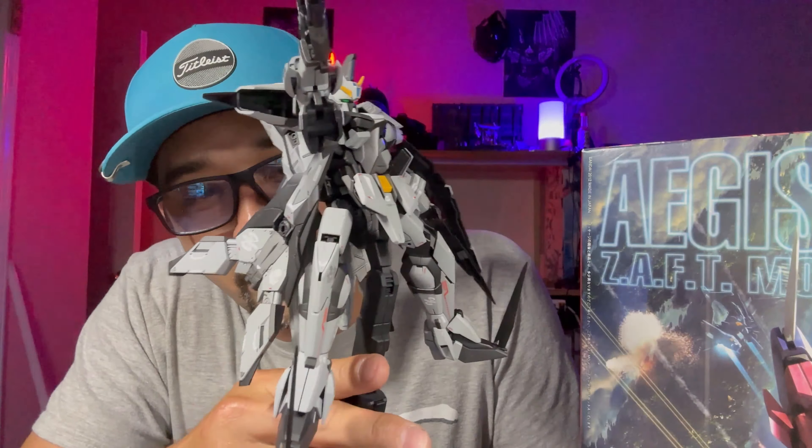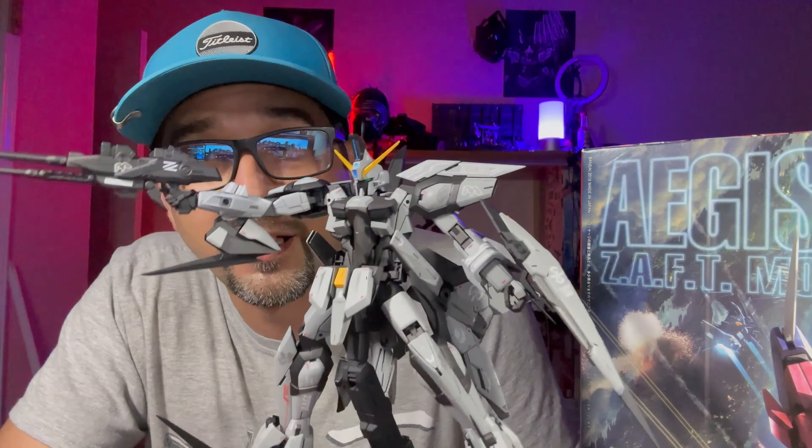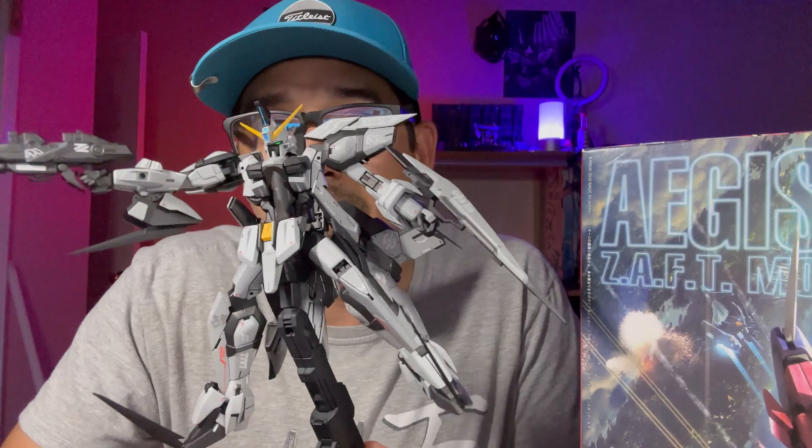I've been using this tangerine color on all my SEED kits. I actually got the tangerine from my RX-93 UG Land resin kit — that's the tangerine from that kit. I just kept using it on all my SEED kits because I kind of like that tangerine color. I even got it on the shield a little bit.